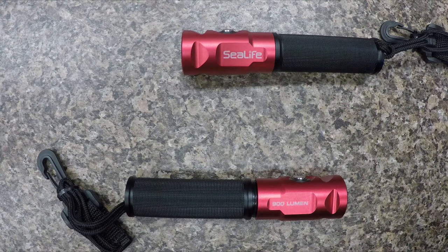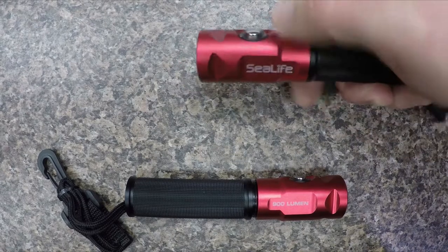Hi, today we're looking at the SeaLife SeaDragon Mini 900 handheld dive light.